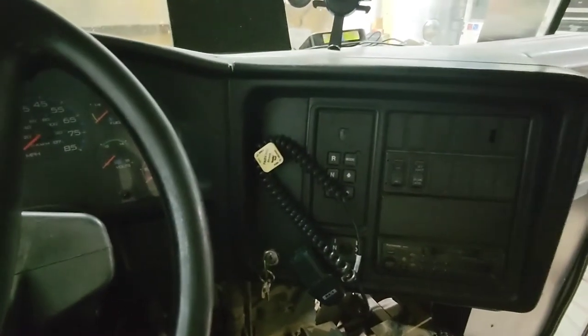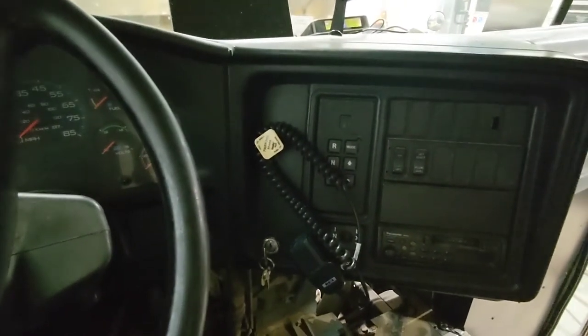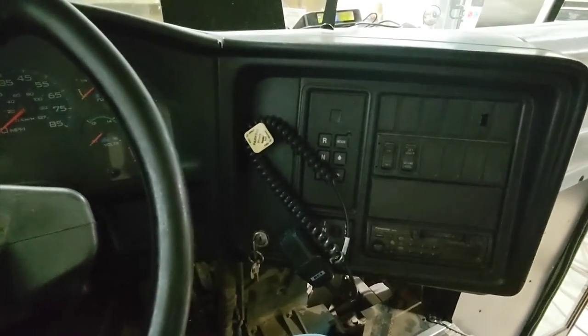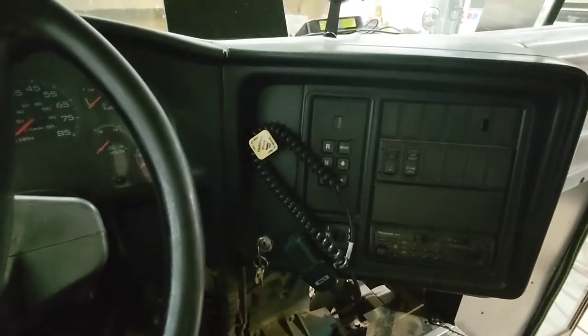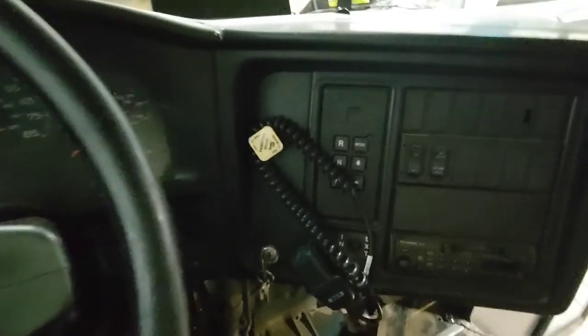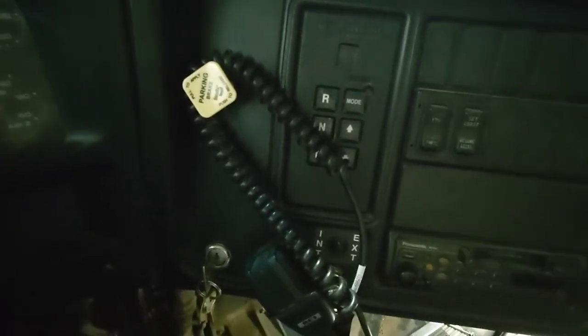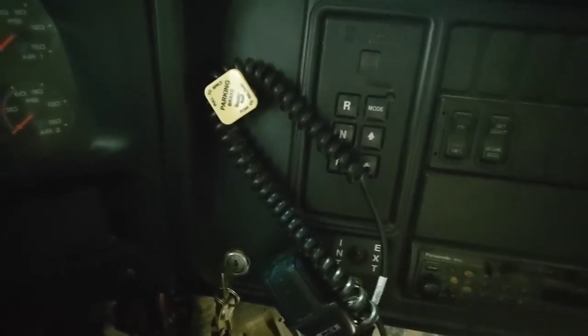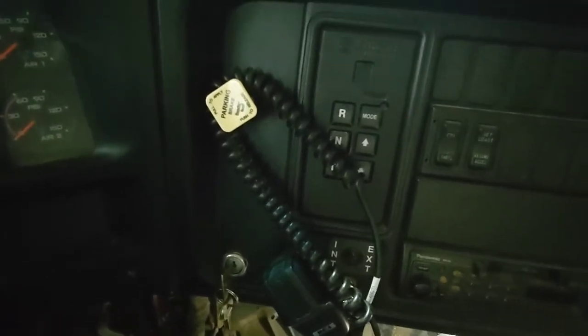Welcome back to the channel. One of the things I mentioned in my introductory video — if you haven't seen that, go back and watch it — but this bus has an Allison 3000 PTS transmission in it, which means it has a 6th gear double overdrive, which is by default not enabled on a school bus. You can tell it's a 3000 series transmission